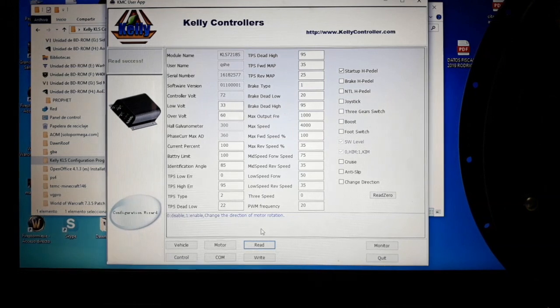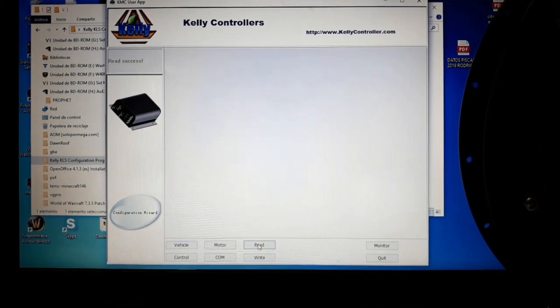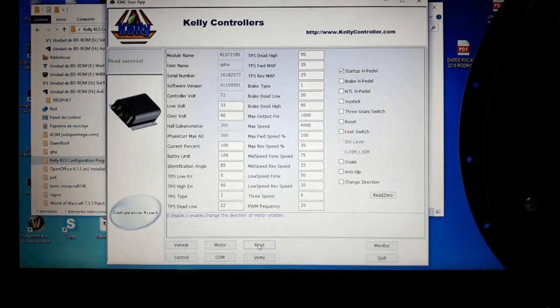In this video we're going to talk about the vehicle setup. The first thing we have to do, as usual, is to read the values on the controller. The first values that are slightly faded are stock values from the manufacturer — the kind of controller, serial number, software version, etc.